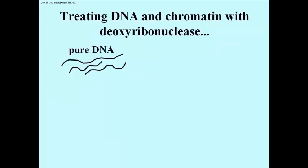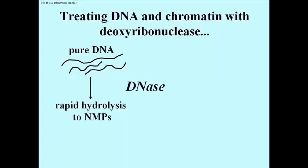Let's analyze what happens if you treat DNA that is pure DNA, shown on the left, with the enzyme deoxyribonuclease — an enzyme that catalyzes hydrolysis of the phosphodiester bonds. If you treat pure DNA with deoxyribonuclease, or DNase for short, you're going to get rapid hydrolysis down to the nucleotide monophosphate breakdown products: AMP, CMP, TMP, GMP.